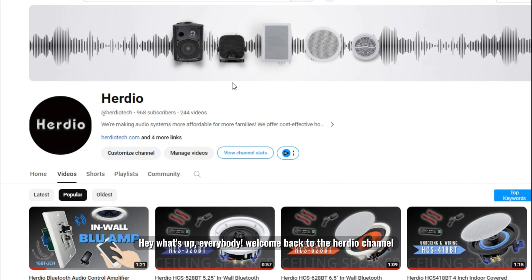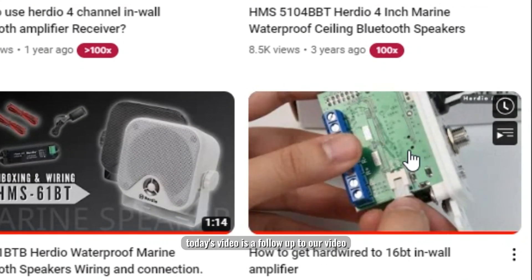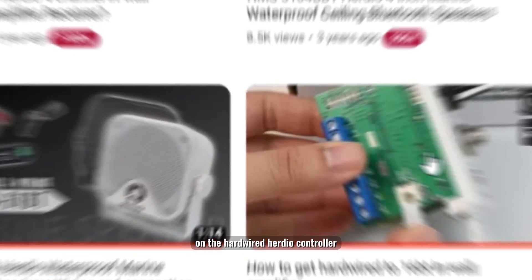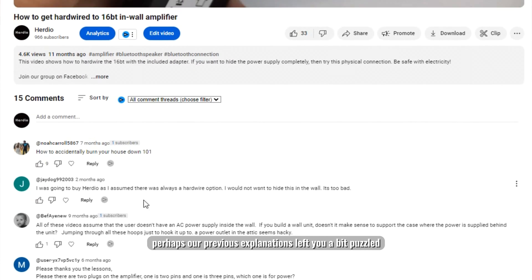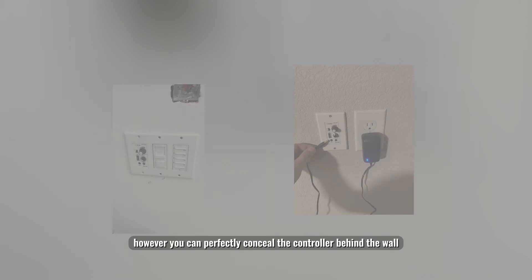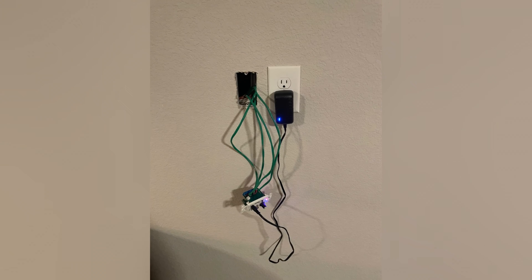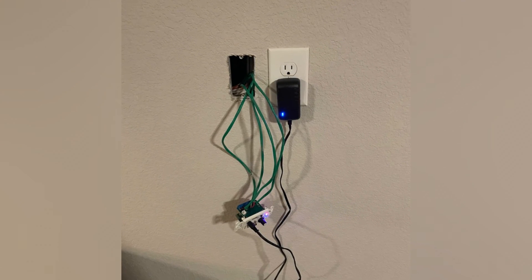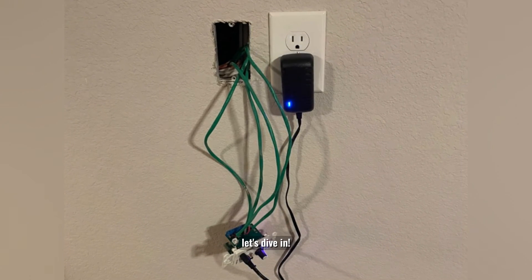Hey, what's up everybody! Welcome back to the Herdio channel. Today's video is a follow-up to our video on the hardwired Herdio controller that we released last year. Perhaps our previous explanations left you a bit puzzled, especially with the lack of a demonstration on power socket integration. However, you can perfectly conceal the controller behind the wall rather than placing the power source on the exposed surface. We hope this video will provide more detailed guidance — let's dive in.